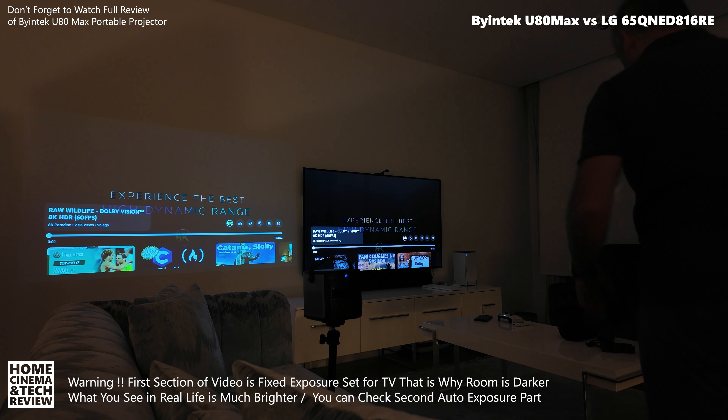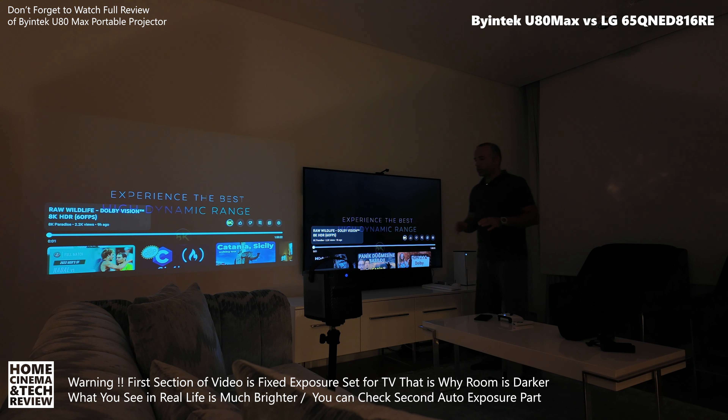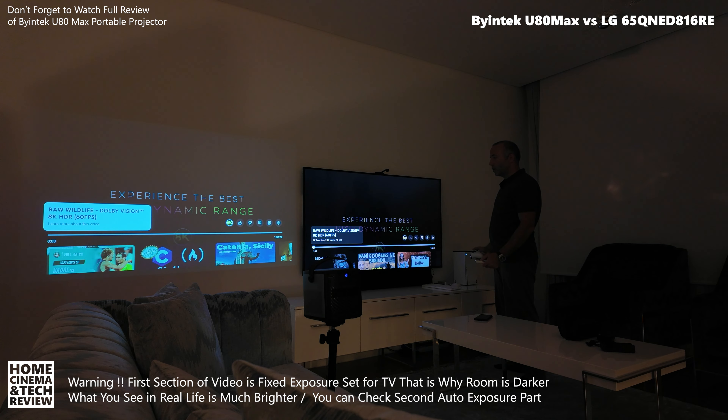Welcome to Home Cinema and Tech Review. This is a late night shot where I want to create some content. On the right you're watching a 65-inch QNED LG TV — basically a 4K 120Hz QNED TV. On the left you're going to see the Byintek U80 Max, a portable projector. The TV is getting its signal from the Xbox Series X, and the U80 Max has 4K Google TV built in, so both are playing 4K. Let's hit play.